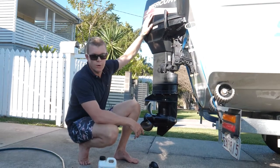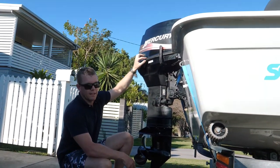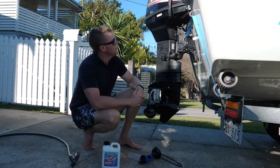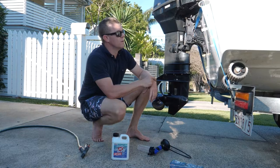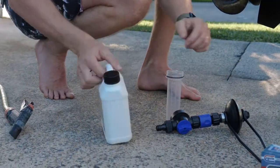An old 40 horsepower like this one — within the water passages, they get a lot of salt deposits built up over time. What this does is basically inhibit corrosion inside the motor, but also break down salt deposits, keeping all your cooling passages free flowing and keeping your engine nice and cool. So let's fill her up now.